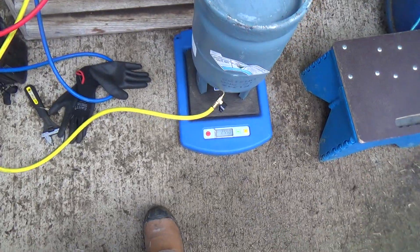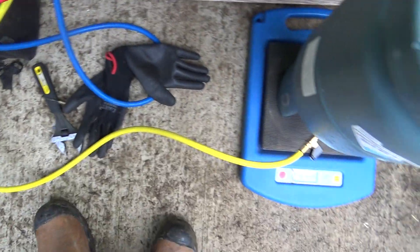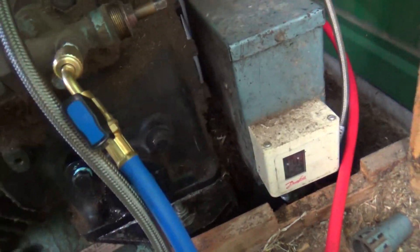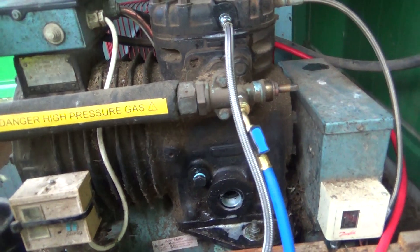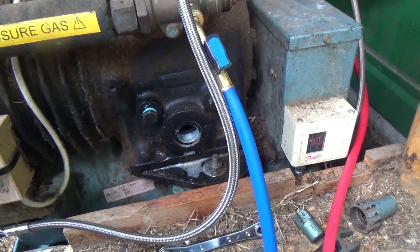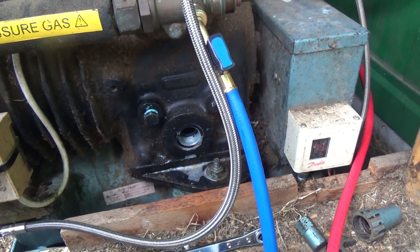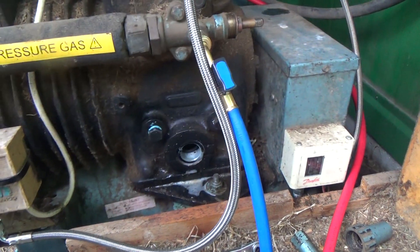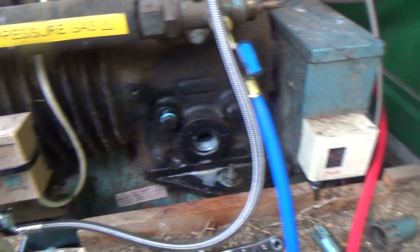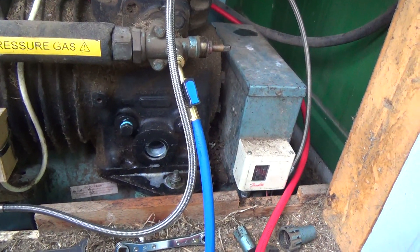Got that all back together, backed out, leak checked and all that good stuff. We've dumped about two and a half kilos in there and it's going a bit slow because this is 134A and the weather's cold — it doesn't like coming out of the bottle. Let's turn it on and see what happens. It's a bit knocky. I do think it was a bit noisy before, but it's a bit knocky.